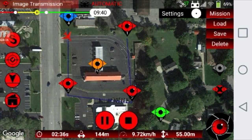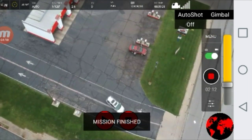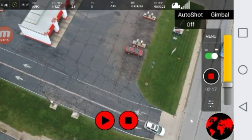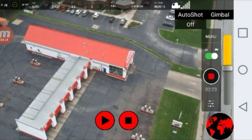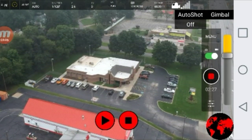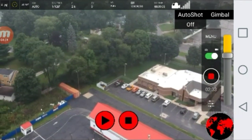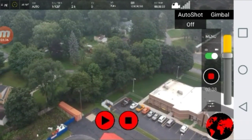Almost at my last destination. There it is — mission finished. Now I have full control over my drone. I will bring it home myself. And that's it — that's how you execute a mission.